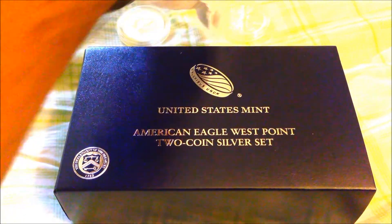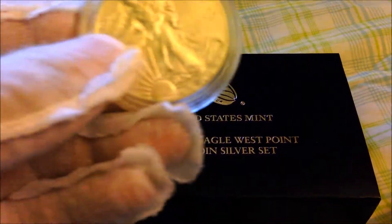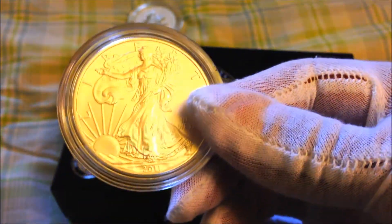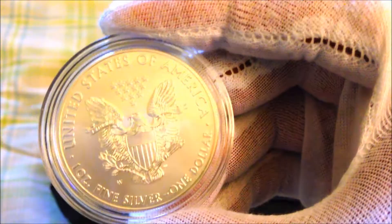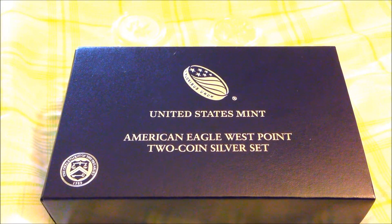You guys already know what a regular ASE looks like — an American Silver Eagle with the highly frosty look. This is a 2013 West Point set and I have yet to open this, so let's get right to it.